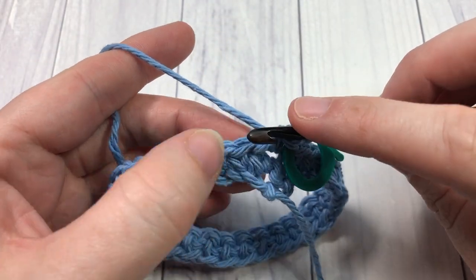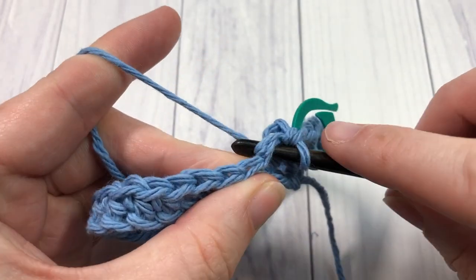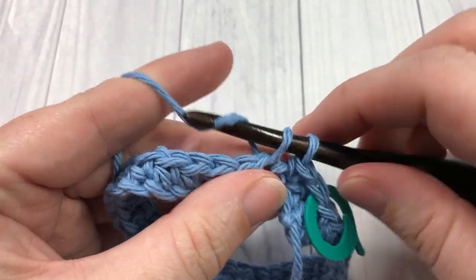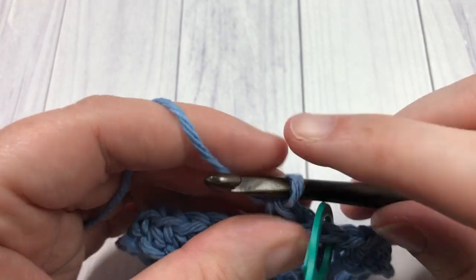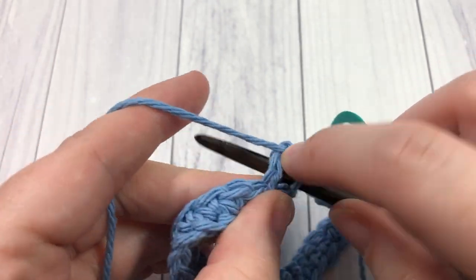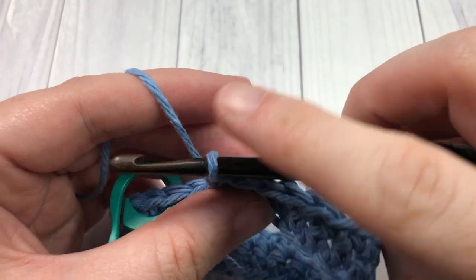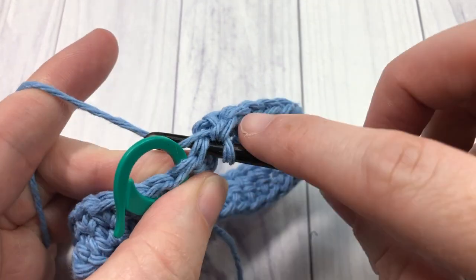You're then going to continue to single crochet into each stitch all the way around. Insert your hook into the next stitch, yarn over, draw up a loop, yarn over, pull through two. Repeat that in each stitch all the way around until you come back to your stitch marker — do not work in that stitch yet. Just complete round two.